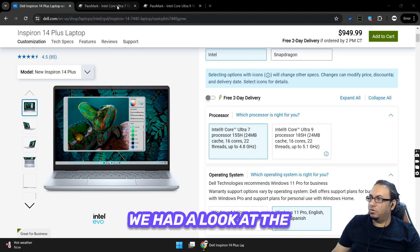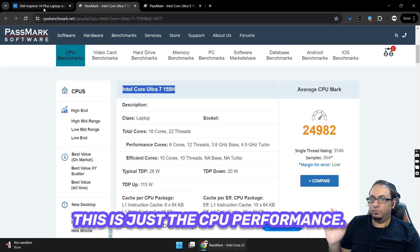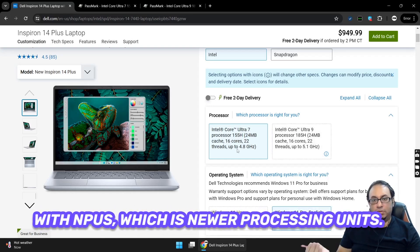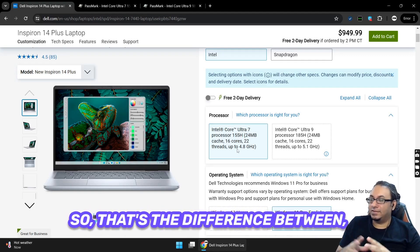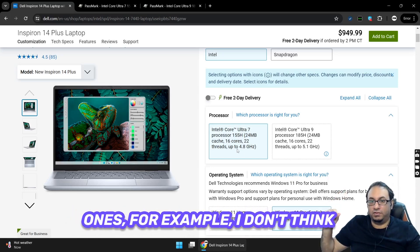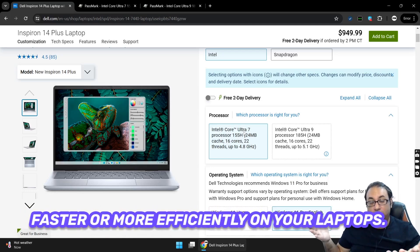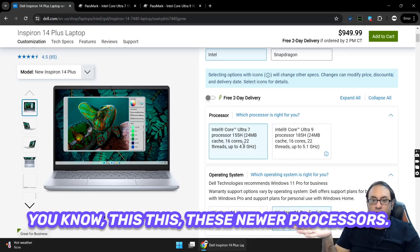The Core Ultra 7 has a Passmark score of around 24,000, which is not bad — and keep in mind this is just CPU performance. These newer processors also come with NPUs, which are neural processing units, meaning they should be able to run AI better and more efficiently. I don't believe the older Inspiron 14 models we reviewed had NPUs — you need the Core Ultra processors to run AI workloads faster on your laptop.